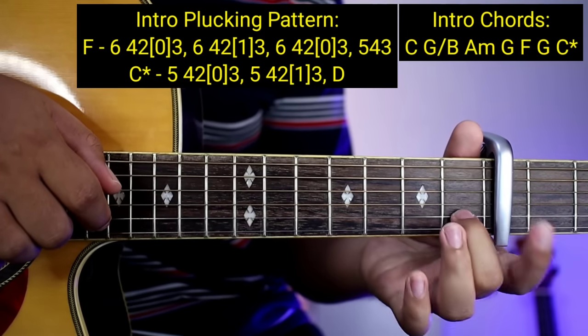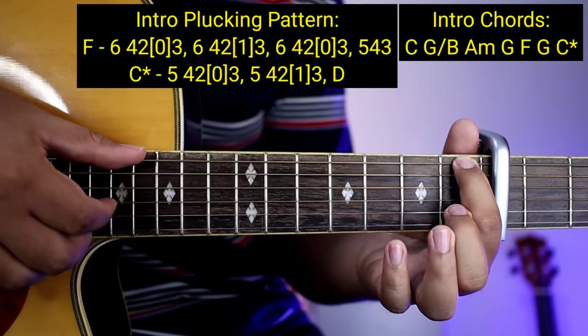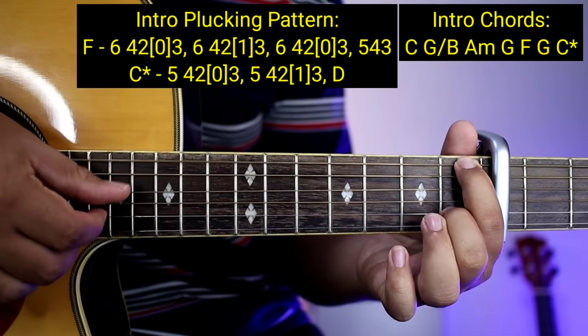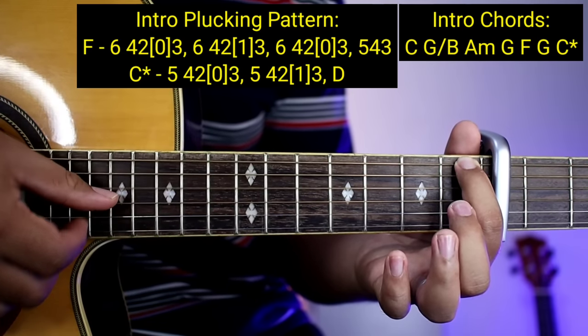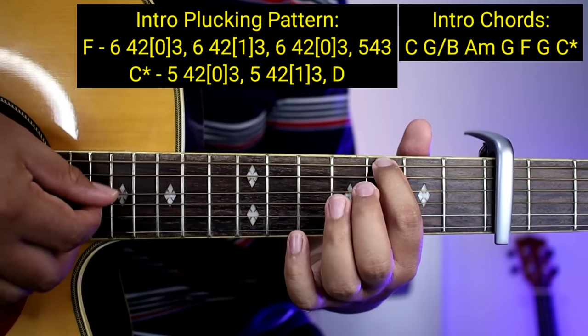Ito pala guys, ipipitin nyo muna sa 2nd string. So: 6, 4, 2, 0, 3 at saka 6, 4, 2, 1, 3. Same lang din, ganon-ganon lang siya. Tapos 6, 4, 2, 0, 3 at saka 6, 4, 3. Then pupunta na naman kayong G: 6, 4, 3. Tapos babalik kayong C na may asterisk.